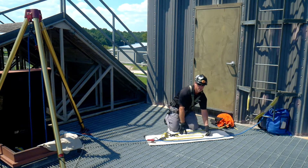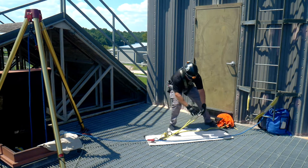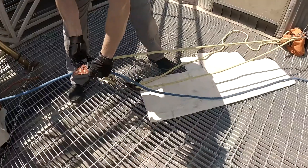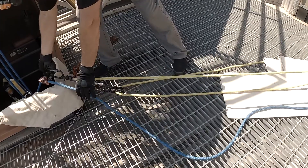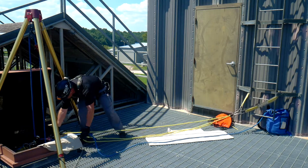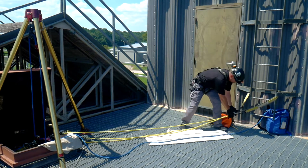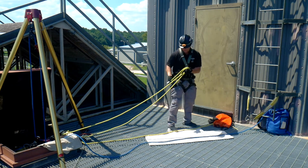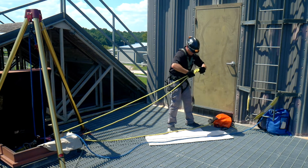So when we take this carabiner and go back to this anchor, we want to stretch out our system as far as possible. I'll attach it, take my system, and stretch it out as far as I can to get the most out of my haul. I've gone all the way to that change of direction inside the hole. We'll come back here where this carabiner is and we're going to do a figure eight — dress it down nice and neat.